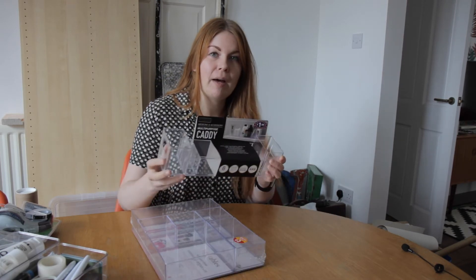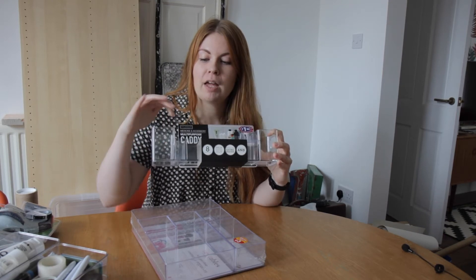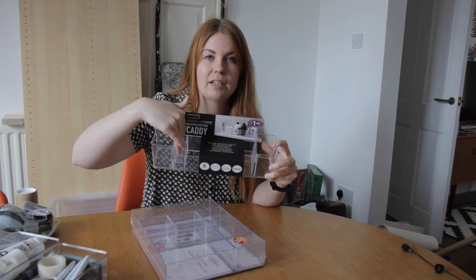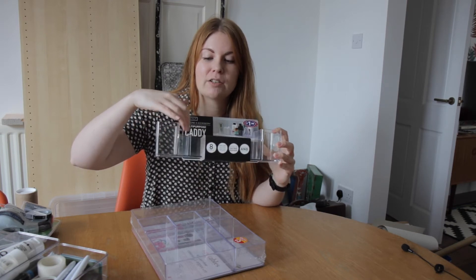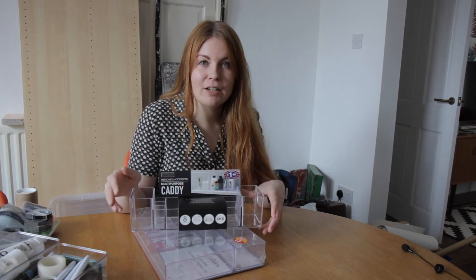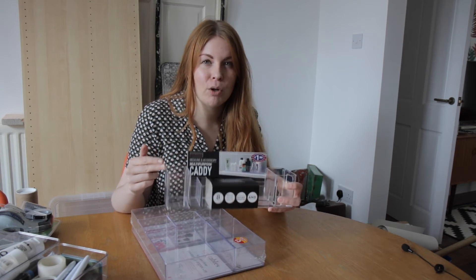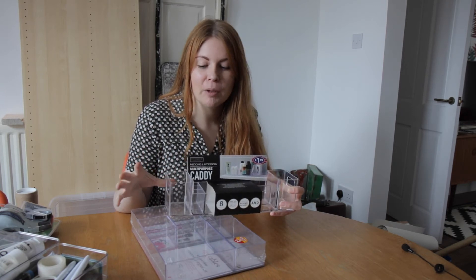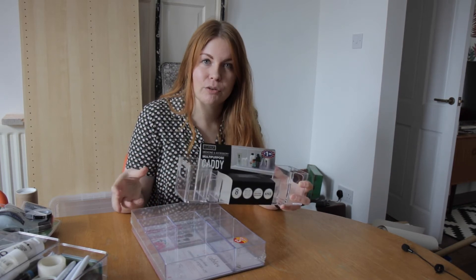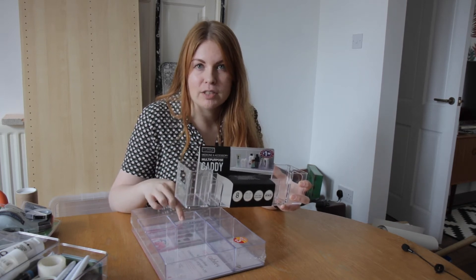This one was in the bathroom section — it has two higher bits at the top and then three tiny ones, I guess for like lipstick or small things like tweezers, then one big compartment and two little ones. I may not end up using all of them. As you can see I haven't even used these yet and I've done most of the tidying up. I'll probably use these elsewhere if I don't use them in the cupboard because they're so useful, so I'm not going to take them back.